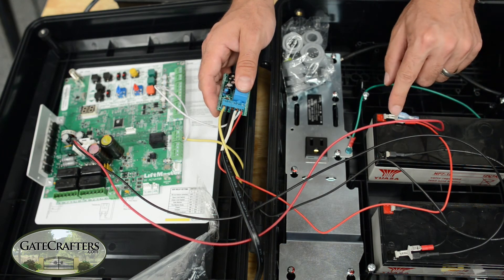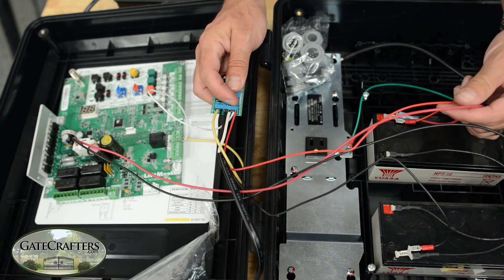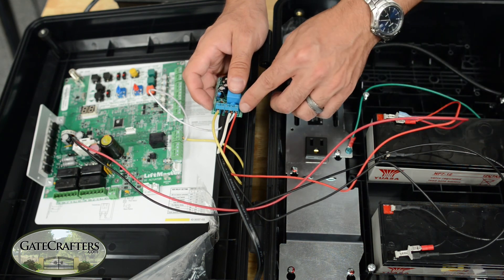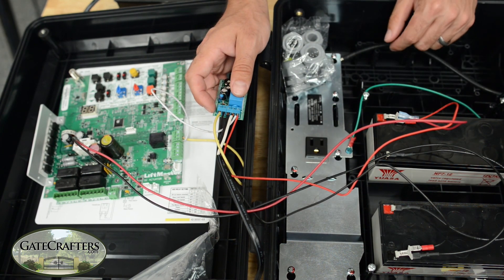I used a piggyback connector, and here are my two wires — one of which goes to terminal number five and one of which goes to the circuit board. This terminal has two wires going into it: one to the circuit board and one to the battery.